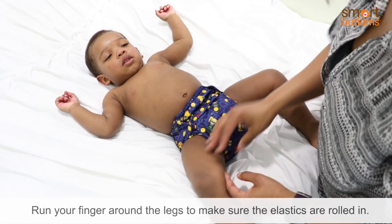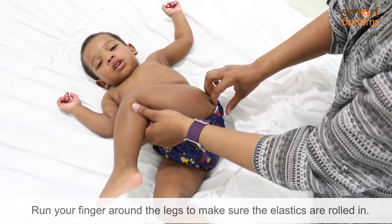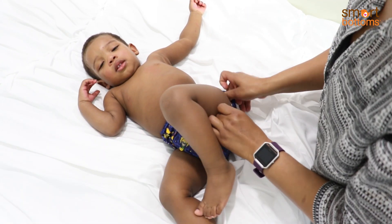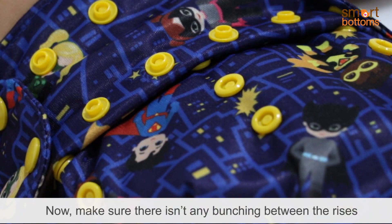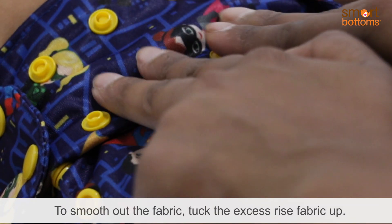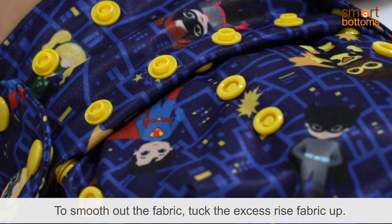Run your finger around the legs to make sure the elastics are rolled in. Now make sure there isn't any bunching between the rises on the front of the diaper. To smooth out the fabric, tuck the excess rise fabric up.